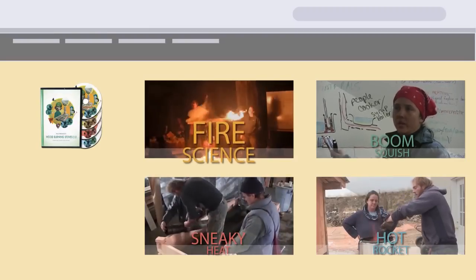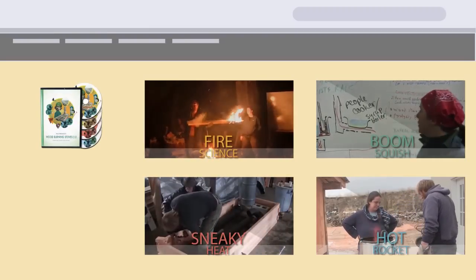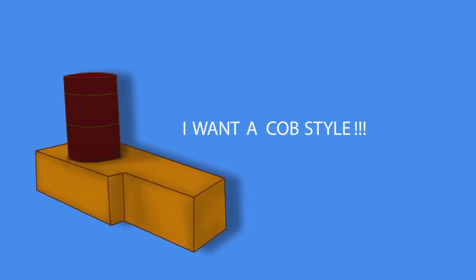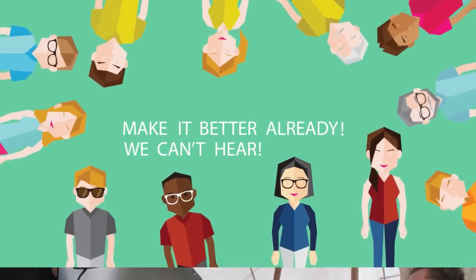Fire Science is a three-hour presentation at every rocket mass heater workshop. The people watching the video wanted more. Some people wanted to learn how to build their own shippable core. Some people wanted to learn how to build the COBS style rocket mass heater. And everybody wanted better video and sound quality.